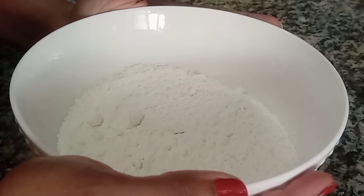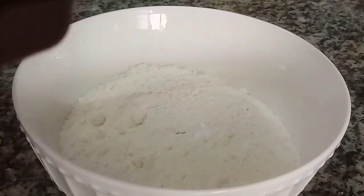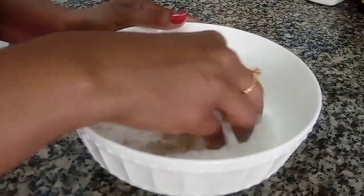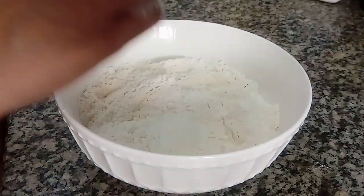We are going to add 1 cup of baking powder. Add 1 teaspoon of baking powder and add 1 cup of baking powder.